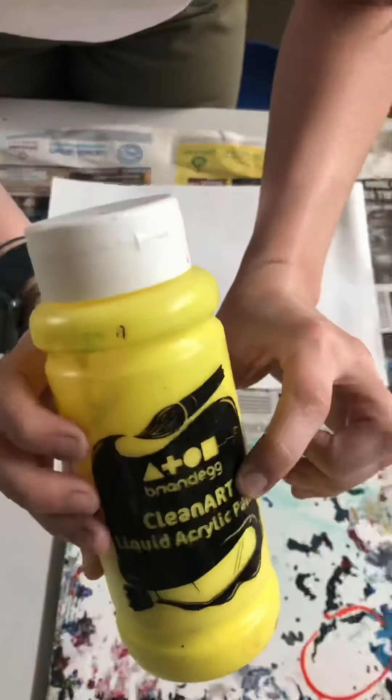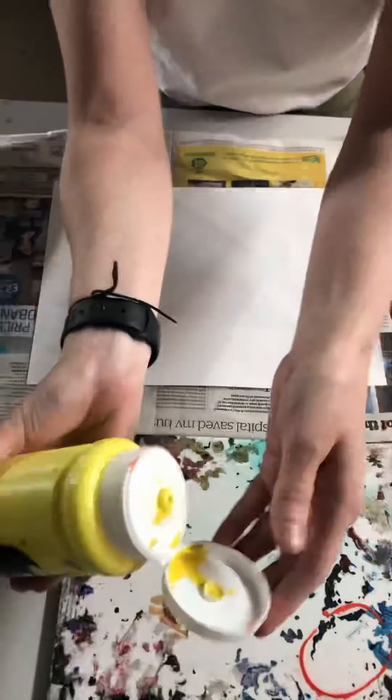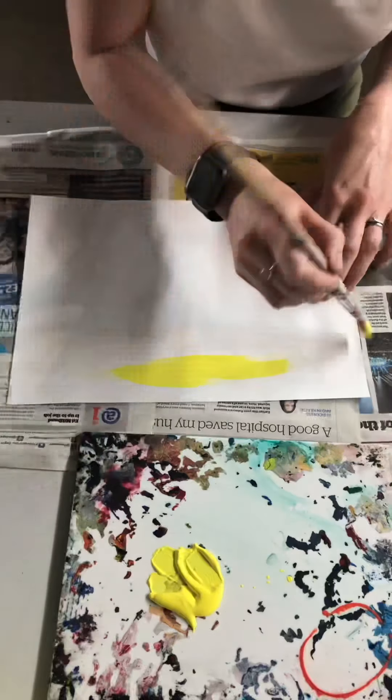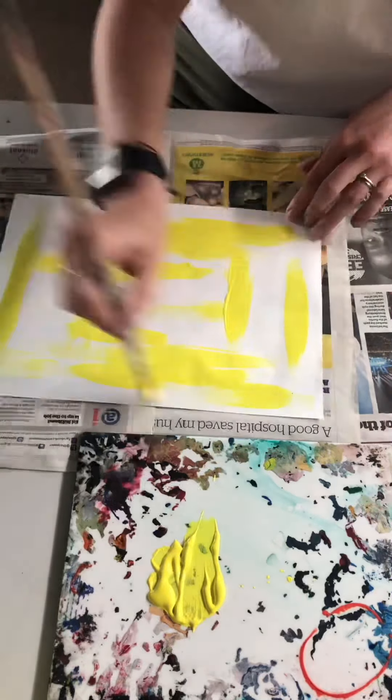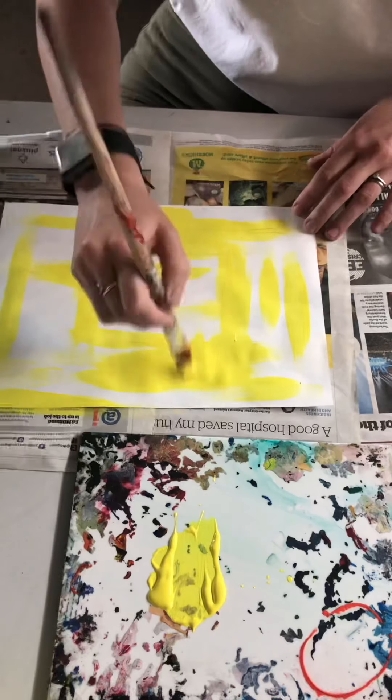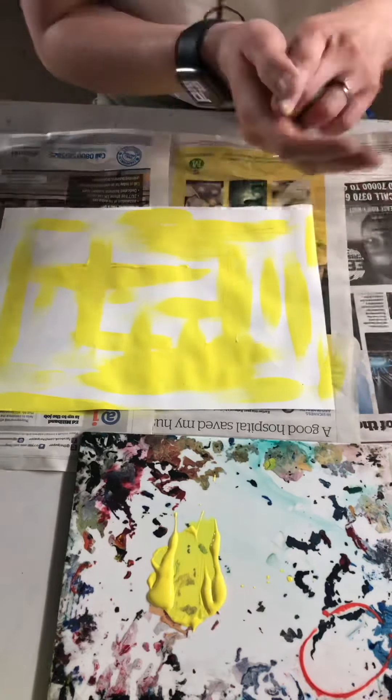Hi guys and welcome to Image Transfer Techniques with Mrs Noon. The first thing I'm going to do is take a bright yellow acrylic paint and creatively place a layer of that onto drawing paper with a thick bristly paintbrush.